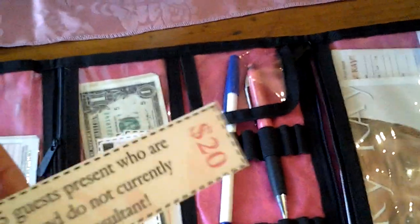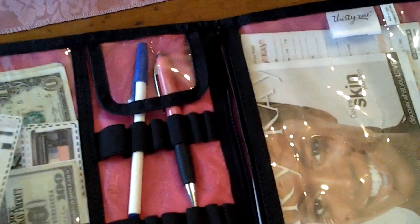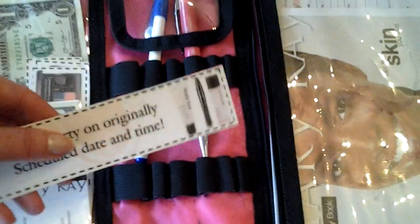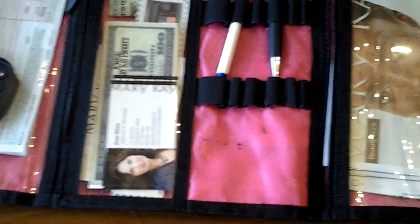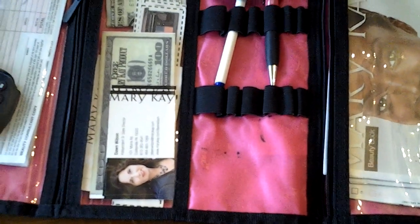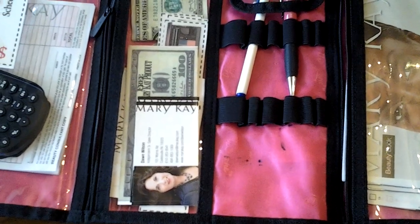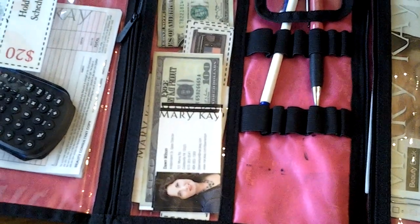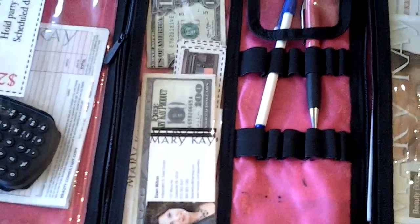These are coupons I use when I'm talking about the hostess credit. I'll say, 'Congratulations, you had five guests present, so you've got $20 free,' and 'You held your party on the original time, you get another $20 free.' It's a visual for what she's earning. It helps the other guests see how much she's getting free — if you wait until the end, it's like a big secret and you're not really romancing the hostess program. So I talk about it right at the beginning.